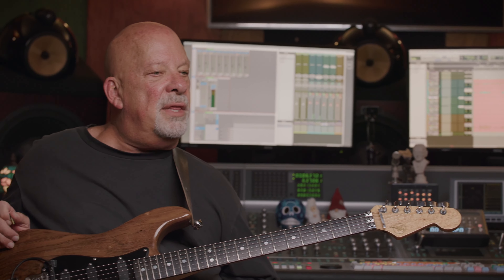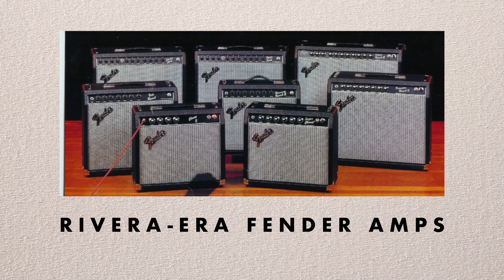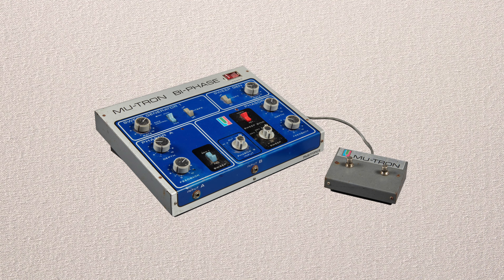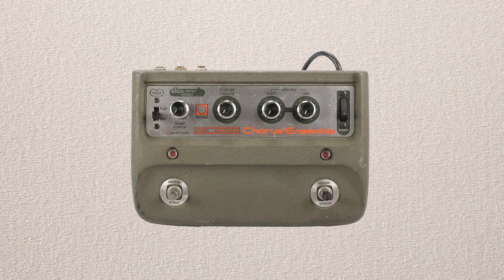This was the guitar used on Deep River Woman. For amps — I've had half a dozen different rigs. At that time there's a good chance I was using a couple of Fenders, the newer blackface ones — the Deluxe and the Vibralux — and Paul Rivera probably modded them up a little bit for me. The pedal board I had was one of the first ones Paul Rivera made, with a Mutron Biphase built along the side. I probably also had the original Roland CE-1 chorus, which was most likely what was on that intro.